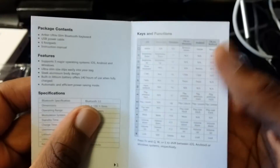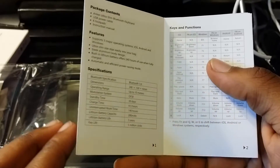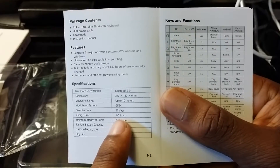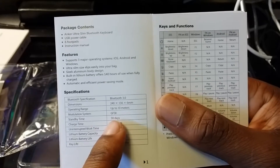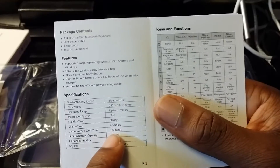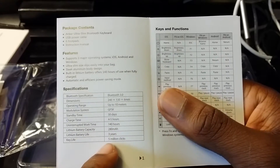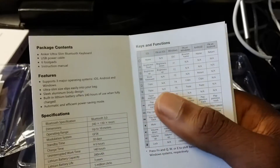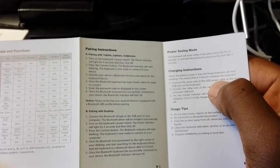The instruction manual tells you what it supports. It says it has a 280 milliamp battery, which will last for 30 days standby time — meaning when you're not using it. If you leave the battery on and you are using it, it'll last for 140 hours. It also says this keyboard has a life of 5 million clicks.